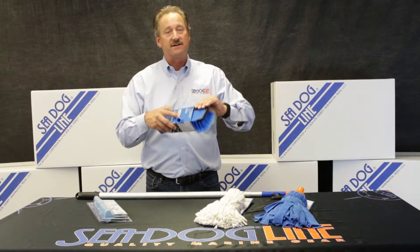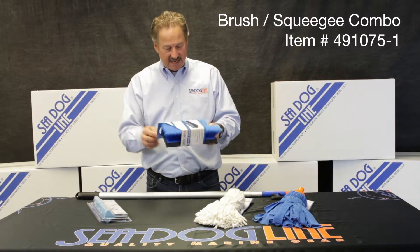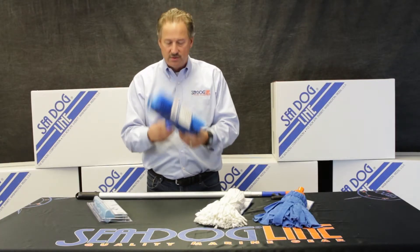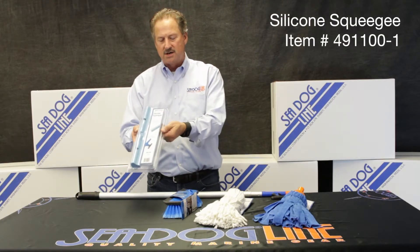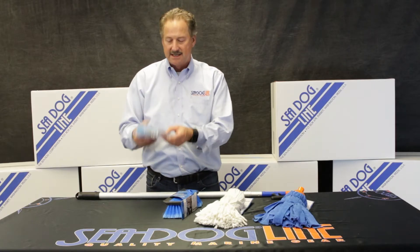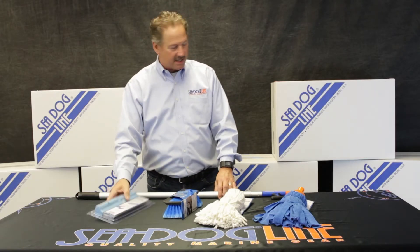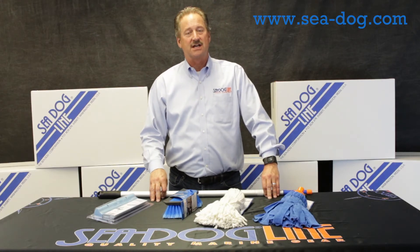That's where the squeegee comes into play. You're able to squeegee off — some people use chamois, but we like our squeegees. It threads onto the end of our boat hook and allows you to squeegee off. Got a really nice silicone one here with three blades on each side along with the center blade — an excellent product. You can check all of these out on our website at c-dog.com.